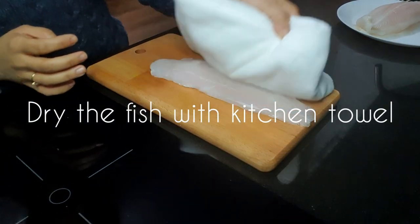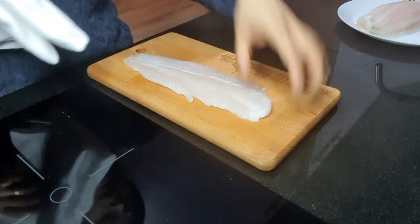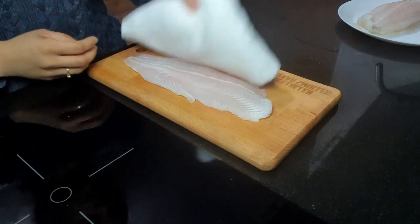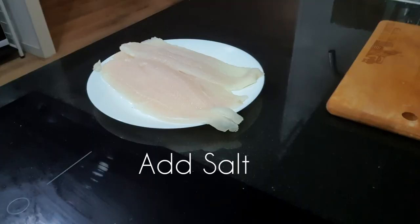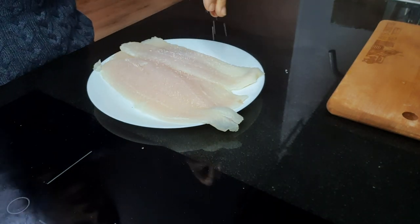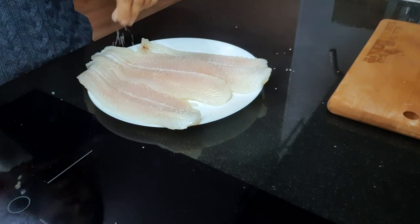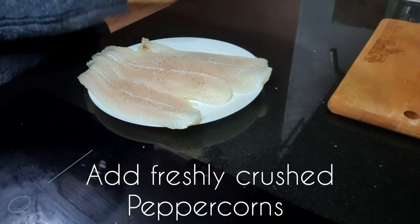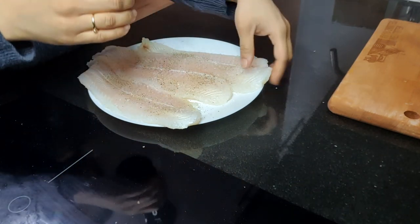The first step is to marinate the fish. Before marinating, I am drying the fish with the help of a kitchen towel to remove the extra moisture. Now I will marinate it with salt because salt will help in relieving the extra water. I will also add freshly crushed peppercorns. Make sure that you spread all the salt and peppercorns all over the fish.